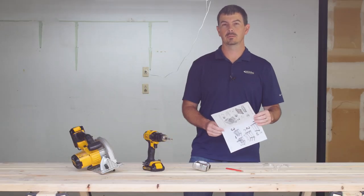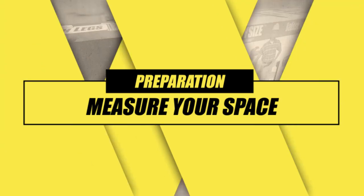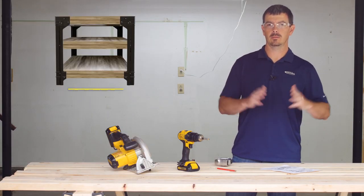Before we get started, you want to take a good look at the instructions to get a good idea of the steps we'll be taking today. First, you'll want to measure your space. This workbench kit can be built any size up to 4 feet wide by 8 feet long.